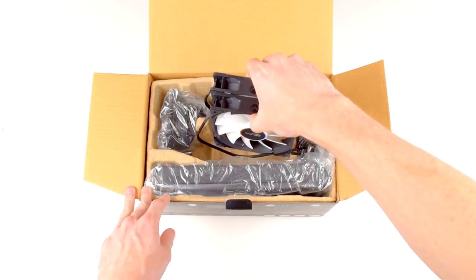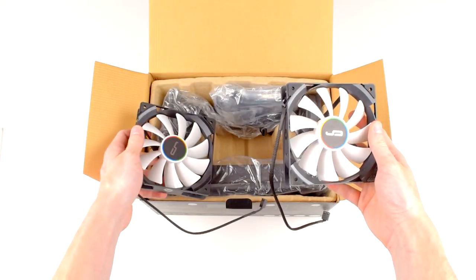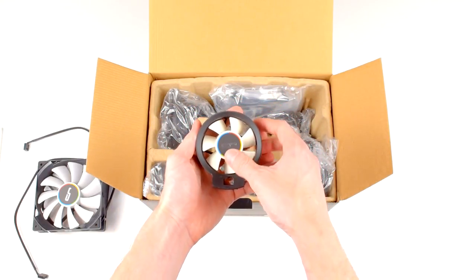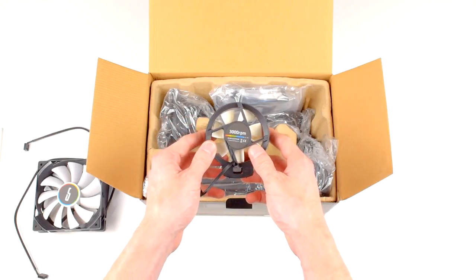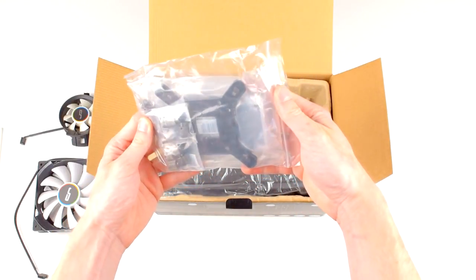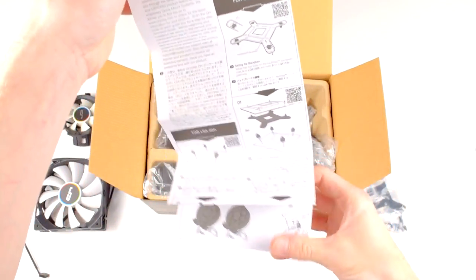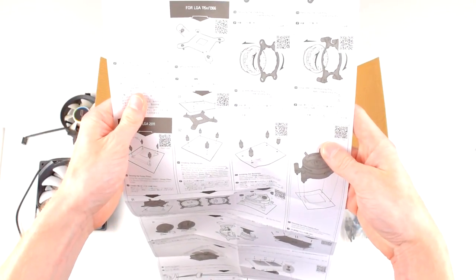Inside the box you'll find the two QF120 radiator fans with a simple black and white color scheme and no LEDs. Next is a tiny 70mm fan, their somewhat redundantly named airflow fan — this is how Cryorig tackled the motherboard heat problem, which we'll examine in detail in a bit. Beyond that are all the standard mounting backplates, adapters and screws, warranty card, and installation guide. The guide is well written and surprisingly non-threatening, only about 10 steps and detailed enough that the average user shouldn't have any problems.